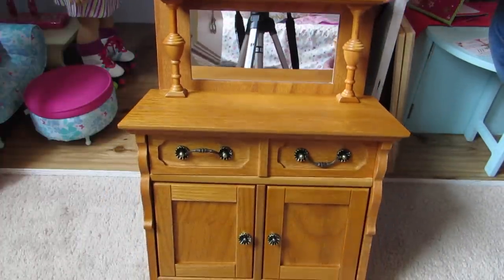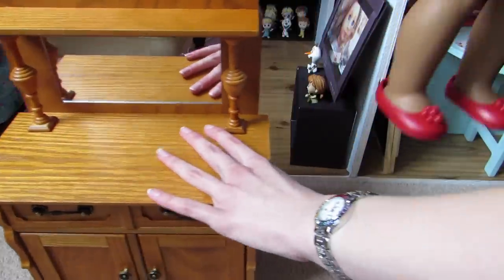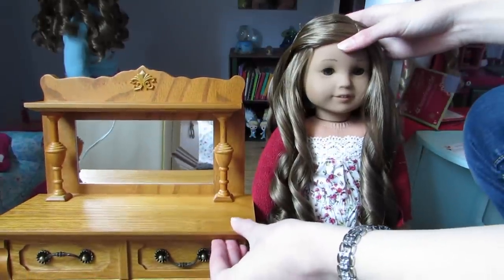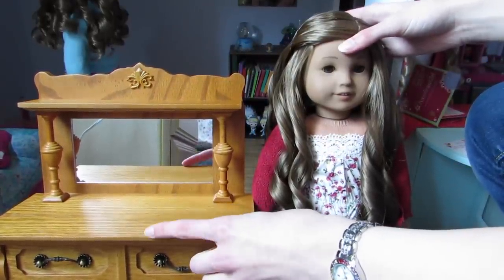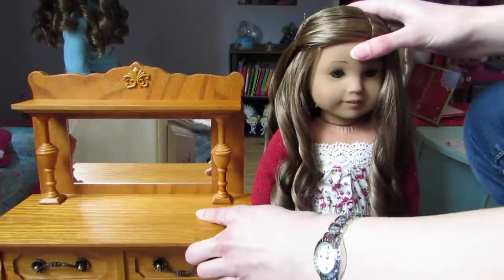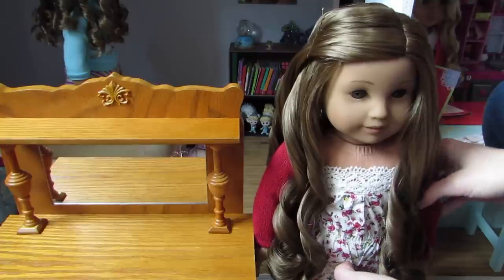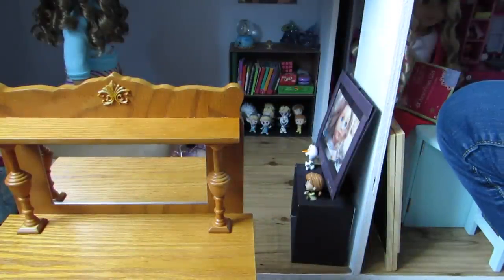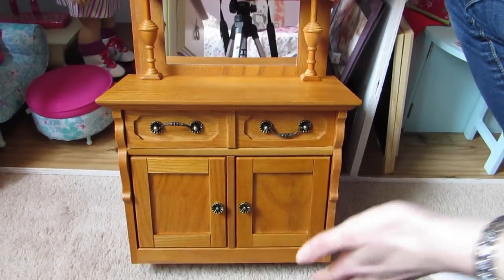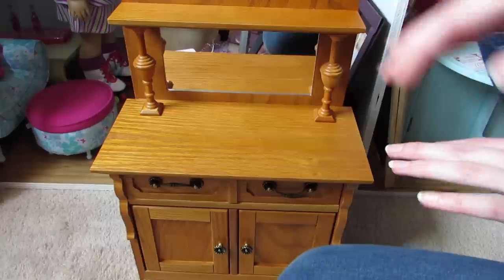I just love this — it's so pretty. But I will compare it to a doll. Okay, so here's Kanani. Basically, if we angle it up like that, this is shorter than her, which I would like it to be taller because of the mirror so your doll can look into the mirror. That's like the only negative — I wish it was taller. A lot of people wish that. But if one of your family members is good in the wood department and knows how to add on to something like this to make it taller so your dolls can actually look in the mirror, that would be great.